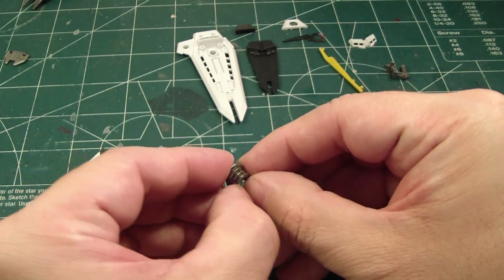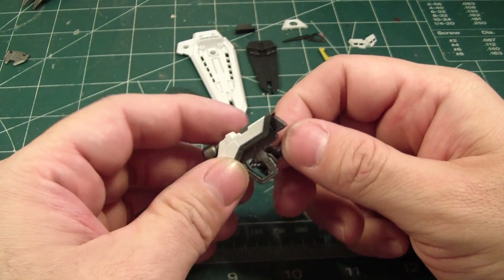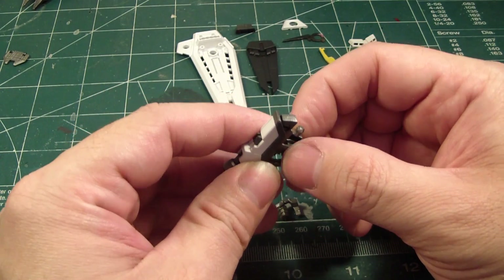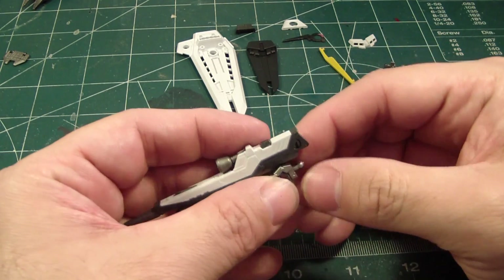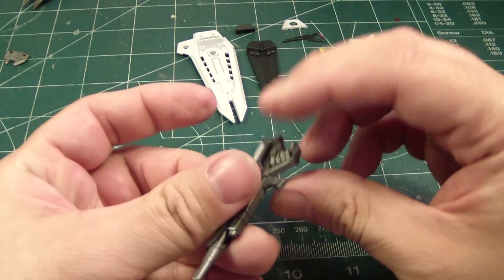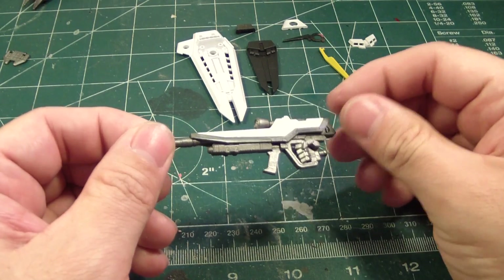And then of course, I'm going to open these hands, stick it into the notch here, and then close it up. So there you go — the beam rifle is done.